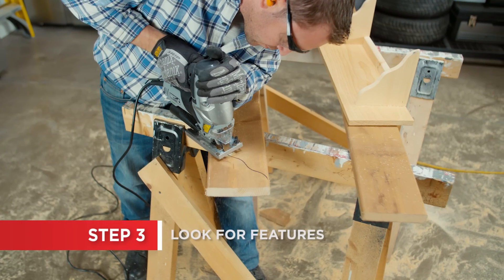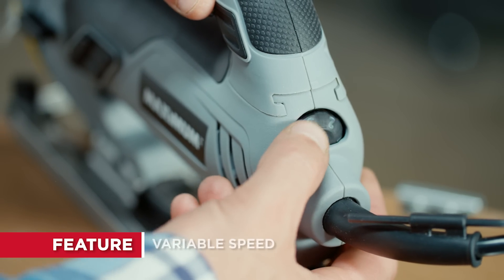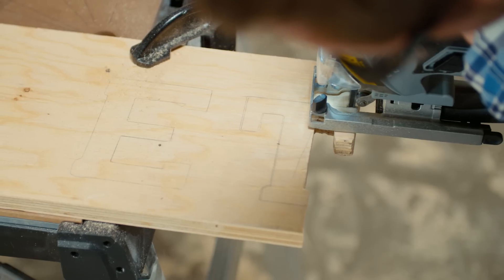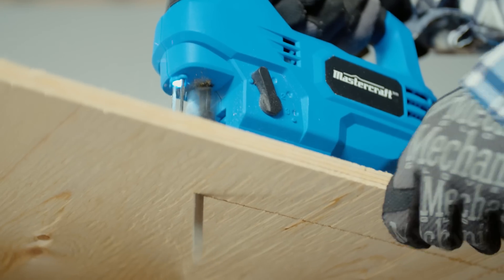A few additional features to look for when choosing a jigsaw are variable speed. The speed of the blade's motion is measured by strokes per minute, or SPM. Some jigsaws are equipped with variable speed controls, so you can slow the cutting down if you want a smooth, precise cut, or speed it up if you want a quick cut.